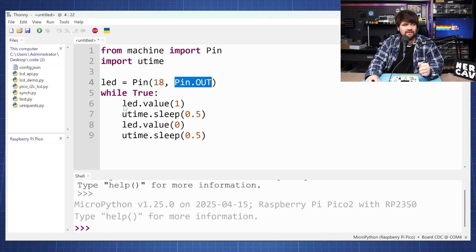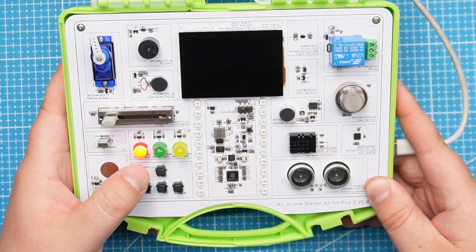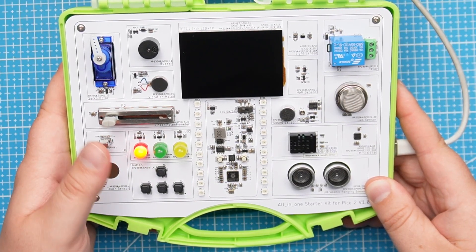We're going to turn the LED on, set the value to one for half a second, turn this LED off for another half second — or let's change this off to 0.2 seconds. If I run this code I will get the following: the LED staying on for one second and then off for 0.2 seconds.